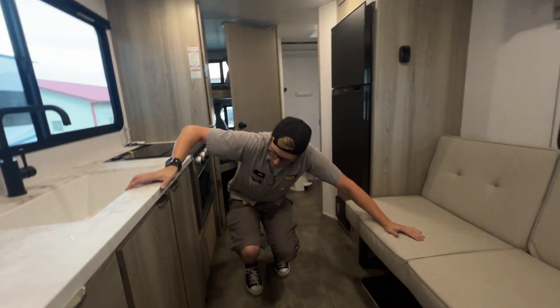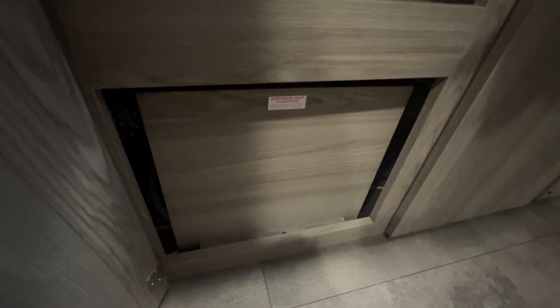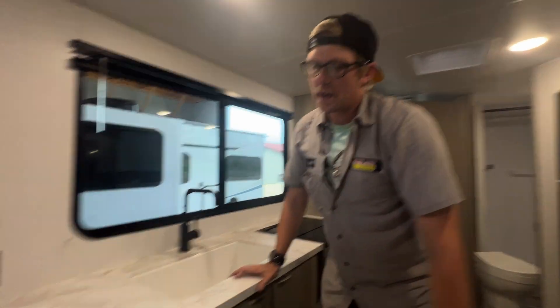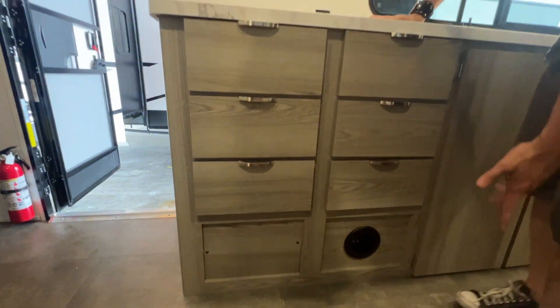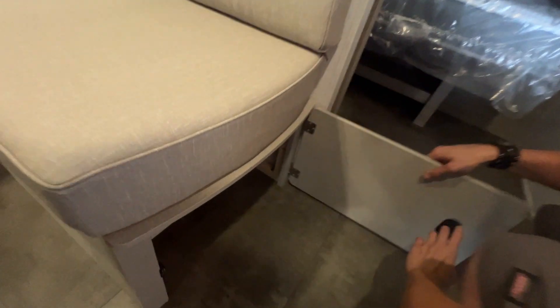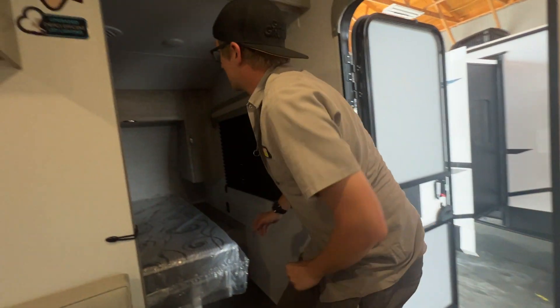Underneath this drawer, behind that panel, is access to your water pump — for winterizing and de-winterizing, the water pump is behind that small panel there. To get to the back of your hot water heater for winterizing and de-winterizing, it's behind this panel here — you just remove those two screws. You can always bring it here and we'll do that for you. You do have a storage compartment underneath this sitting area — rather deep.